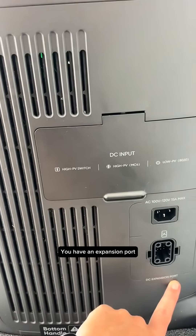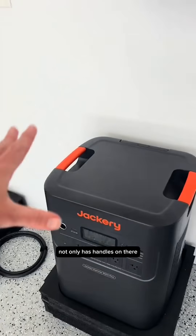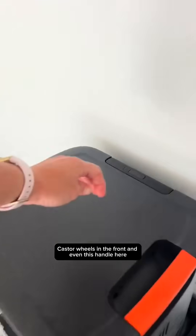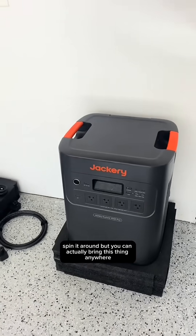You have this expansion port, which you can buy multiple batteries and connect directly to this. I love how portable this thing is — it not only has handles on there, but it also has large wheels in the back, caster wheels in the front, and even a handle here, so you can easily move it and spin it around if needed.